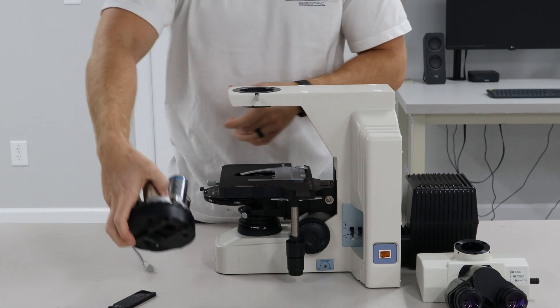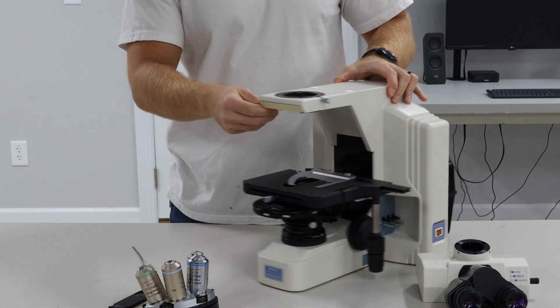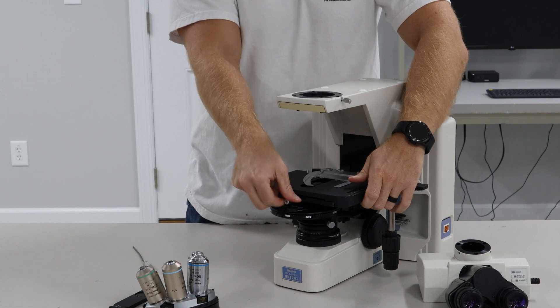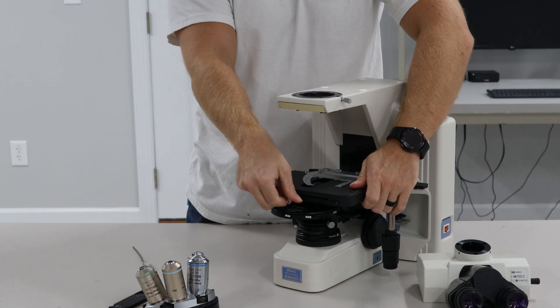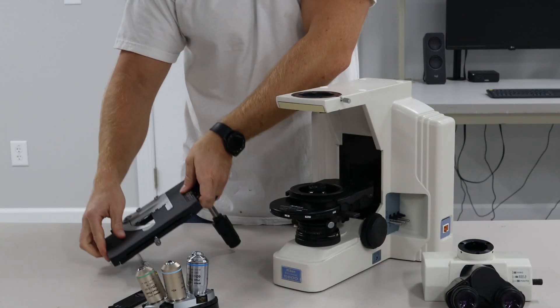Once you have that, we'll take that off and then we'll remove the stage. The stage is on the thumb screw here on the front. Loosen that and it takes right off.